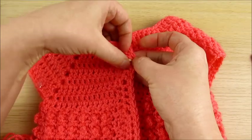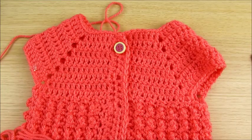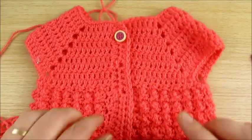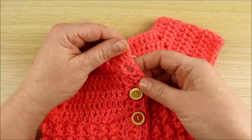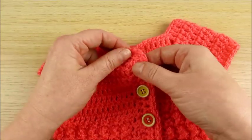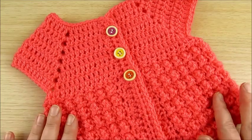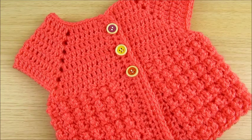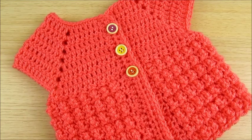I will try — good. I will sew buttons now; buttons done. It feels like I went a little smaller — just need a smaller crochet hook next time. Thank you for watching, and see you soon.